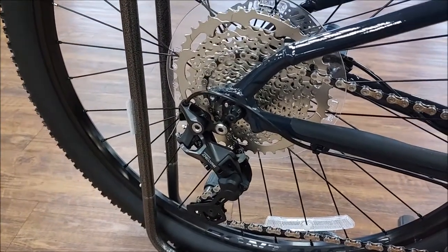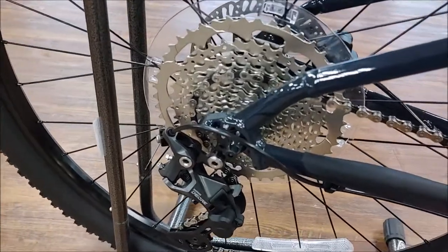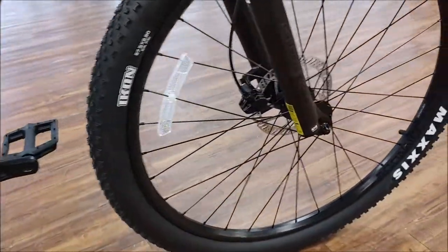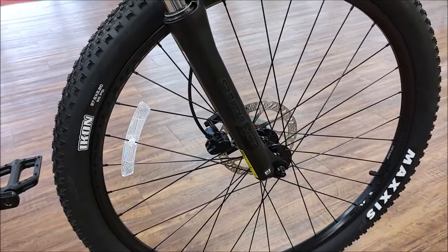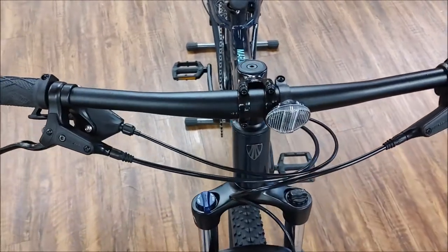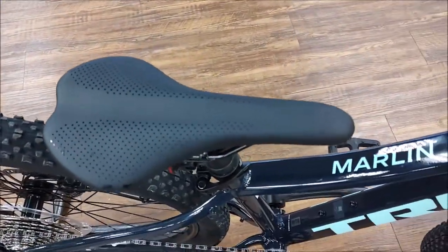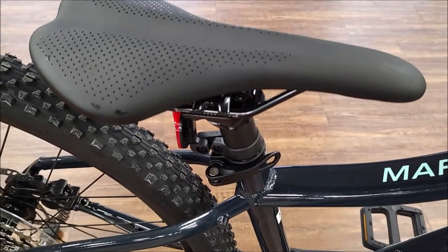Deore 10-speed rear derailleur with a clutch, 10-speed 11-46 rear cassette. It comes with Bontrager Connection rims and this model came with Maxxis Ikon tires. Alloy handlebar, alloy stem, a Bontrager unbranded saddle, and an alloy seat post.